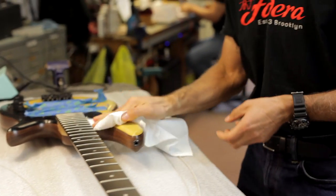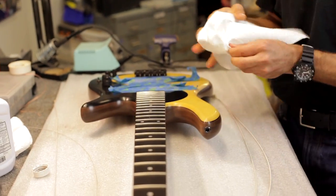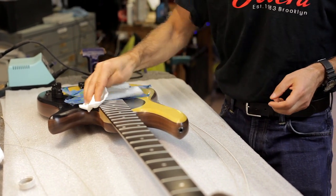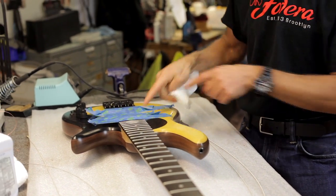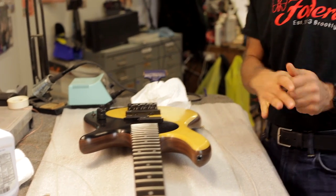I got a little oil on the finish — no big deal, mineral oil is not going to hurt the finish, so I just wipe that off with a dry paper towel. Then I make sure I get any steel wool off before removing the tape, and I remove the tape, throw it away, and then I would restring the instrument.